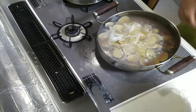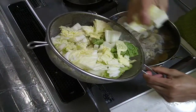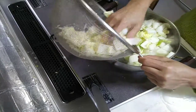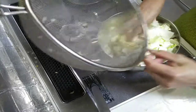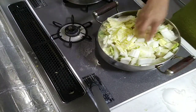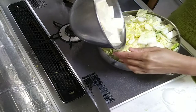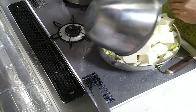Then, after that, add the Chinese cabbage — in the Philippines we call it pechay bagyo. It's very delicious, try it. Then after that, add the tofu. You can add them all together and just let it boil.